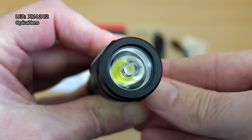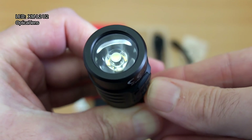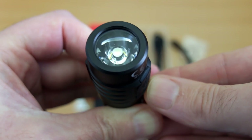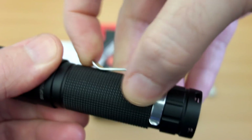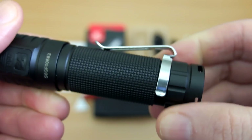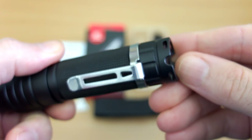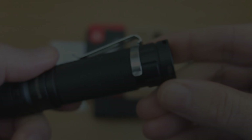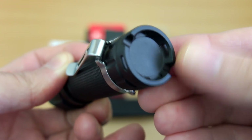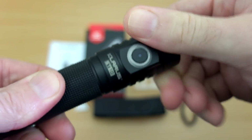Looking at the LED, we have an XML2 U2, and notice the optical lens just over the LED — that should give quite a bit of beam spread. This is a stainless steel clip you can remove if you want; I generally leave it on as it's quite low profile. On the base you have four cutouts to attach the wrist strap, and just a single switch overall.